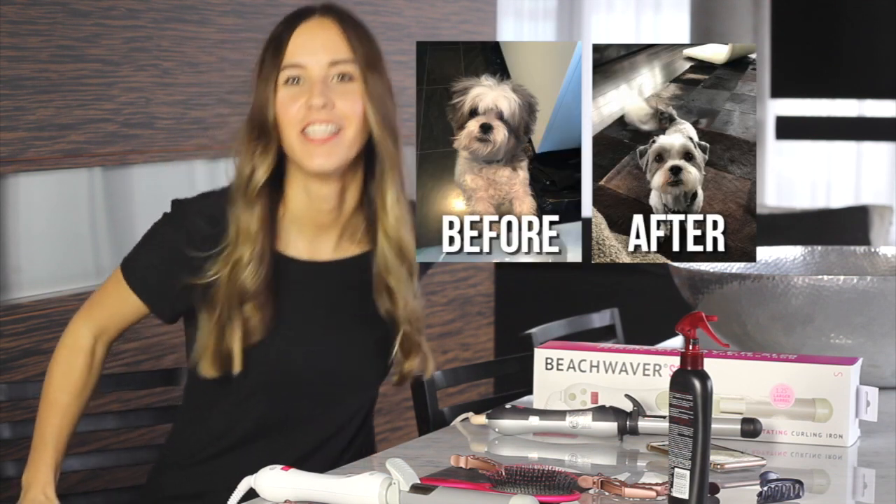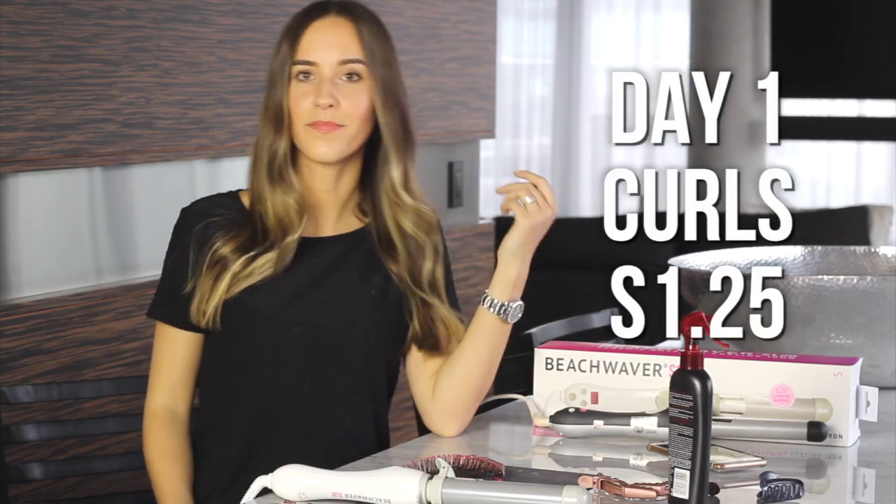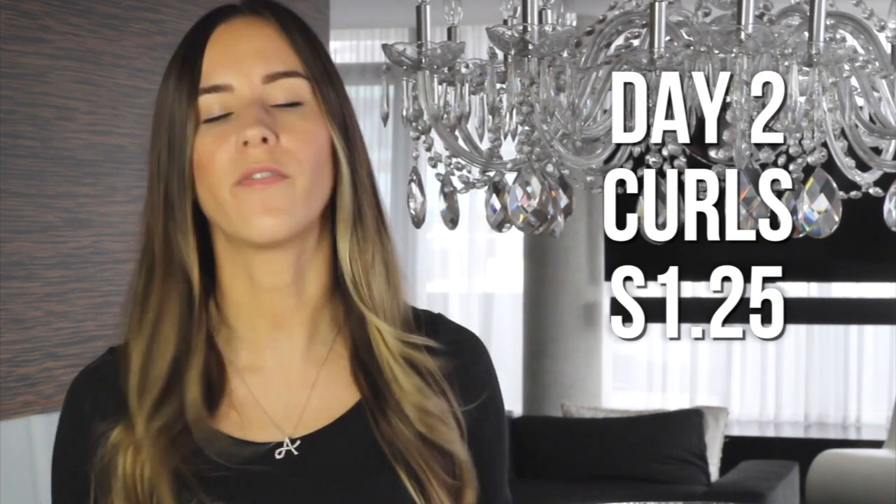This is basically what my hair looks like right after curling it with the Beach Waver S1.25. As you can see, it's a very loose curl and I find it pretty nice. This is what my hair looks like the day after having curled with the Beach Waver S1.25 — you can see it's not really a curl anymore, more of a bend with a blowout finish. I like it like that as well, it's more natural.